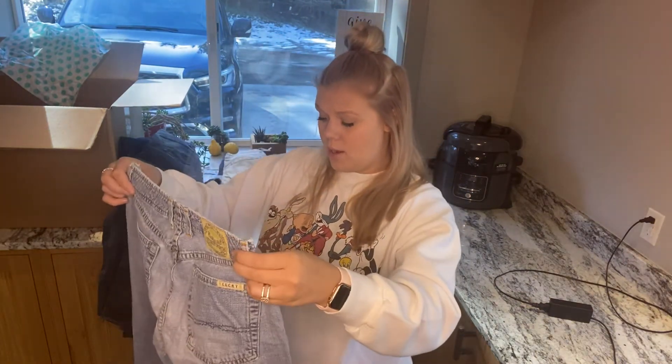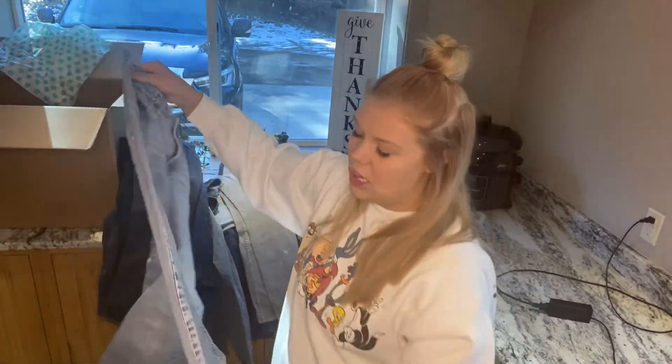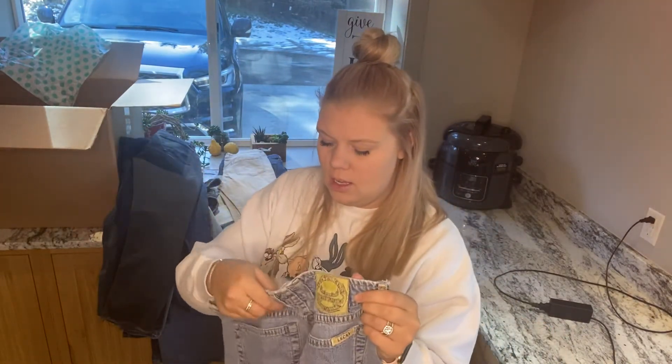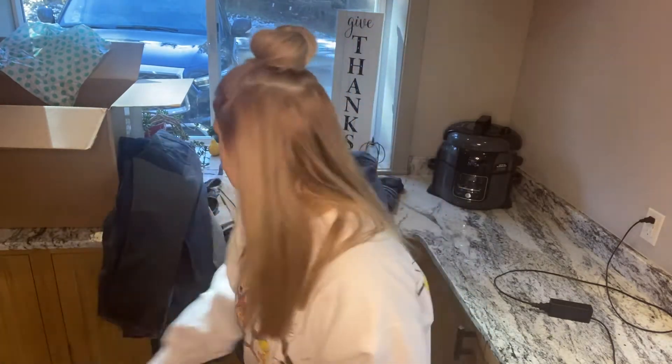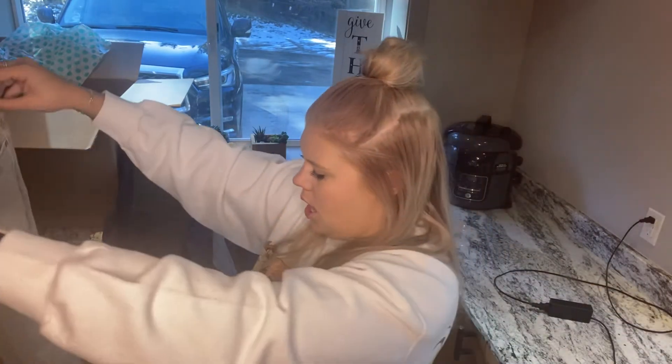These are super old Lucky Brand. I was going to bring them to consignment, but they're a light wash with a super old tag. I think we're just gonna pass on these. These are Free People — they need a little fixing, but I can do that. They're size 26. One of the belt loops came off, but it didn't make a hole in it, so I can easily just tack that back on. They're really cute, a little bit distressed, gray.